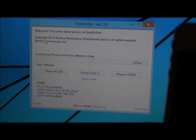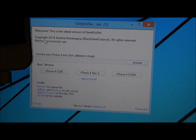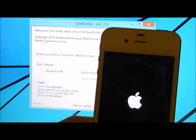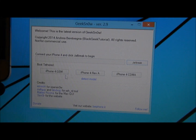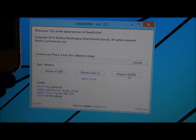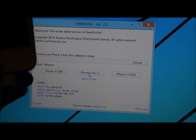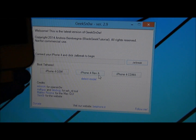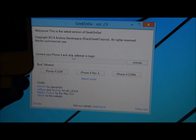You want to click on it and this document will pop out. The next thing you want to do is click on your carrier: iPhone 4 GSM which is AT&T, iPhone 4 CDMA which is Verizon, and iPhone 4 REVA — I'm not sure about that one, but I know these two.